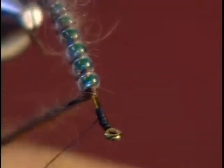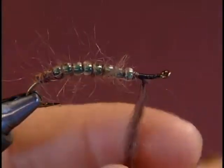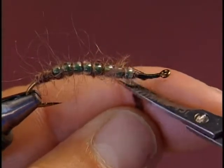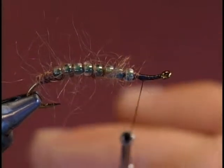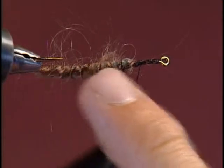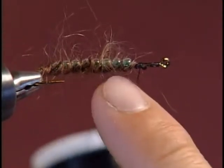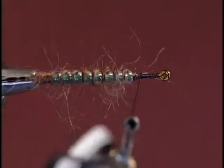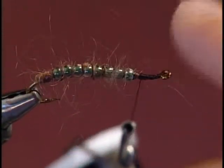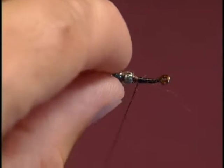One more bead. Bring my thread back and lock in the mohair with the thread, then trim off the excess. On the bottom of the fly you can see the mohair is nicely wrapped on the underside, which is the way you want it to look. On the top view you don't see much of the mohair other than the fibers just showing between the beads.